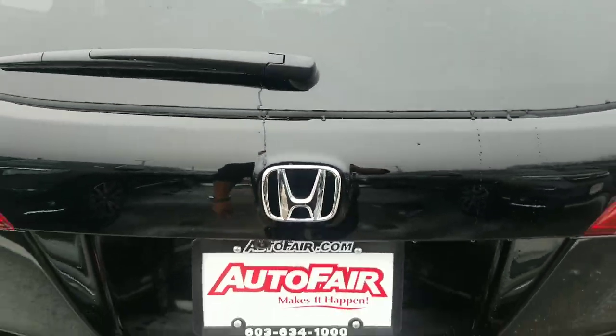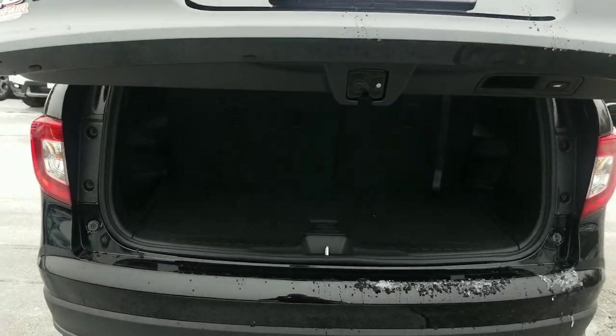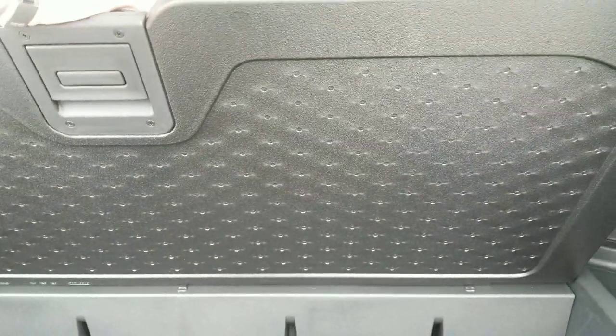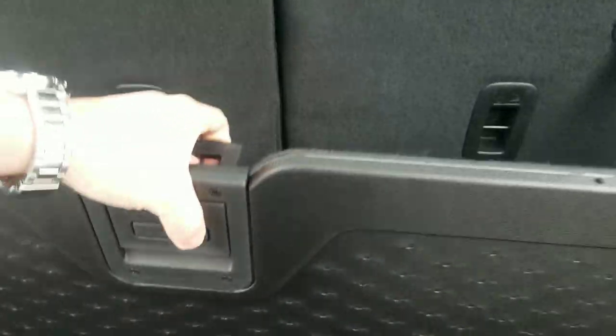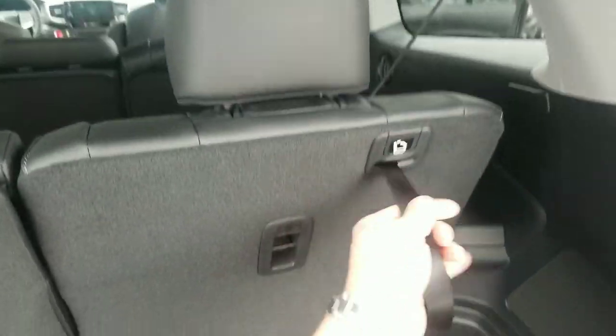At the very back here, there's a standard power tailgate on this model. The hidden storage remains on the Pilot, so we have the ability to have a little hidden storage underneath here. This is reversible, so you can flip this over, and we can also drop this down and have this as a nice storage area back here as well. These rear seats fold down nice and easy — pull the strap here and the seat will fold down for you.